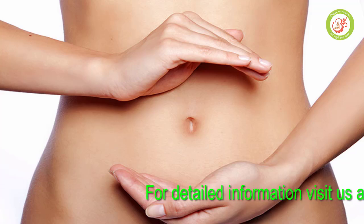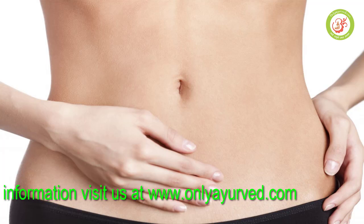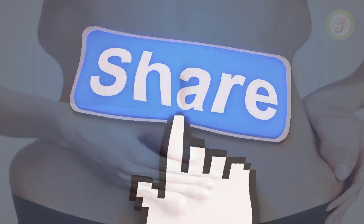Belly bloating is something a lot of people have seen. If you are interested, check it out and share your feedback and comments with us.